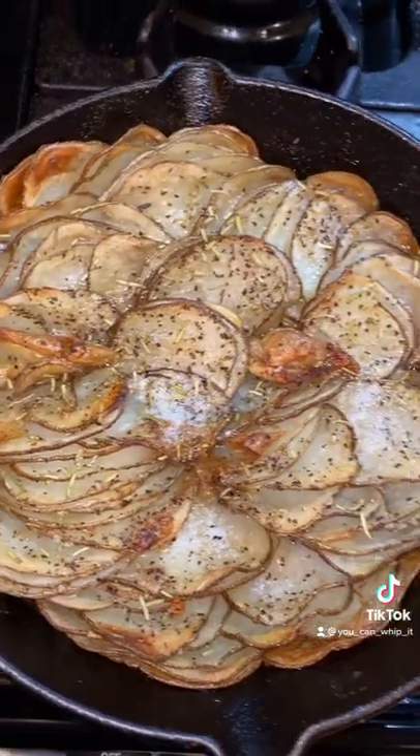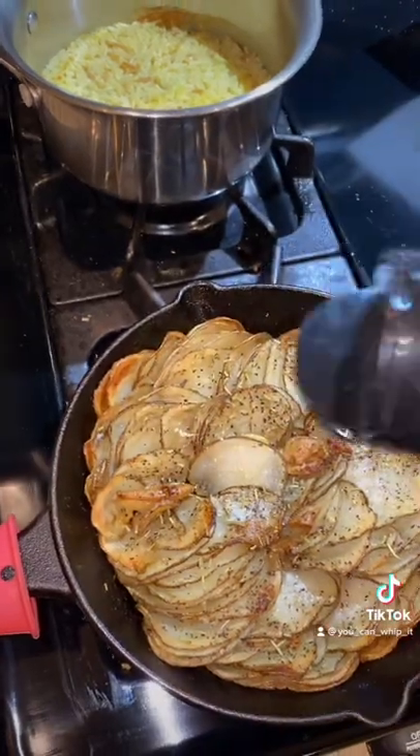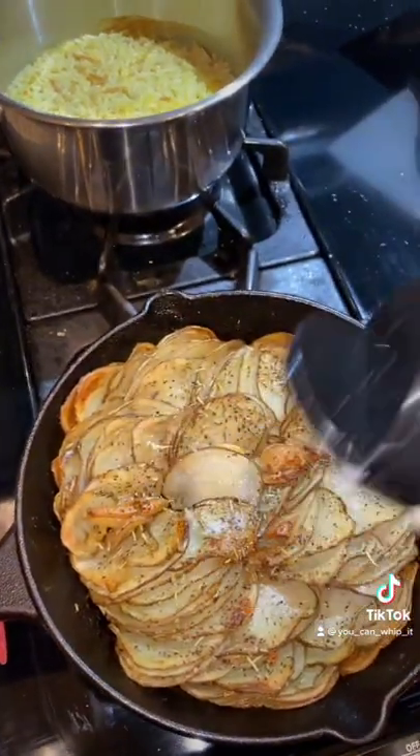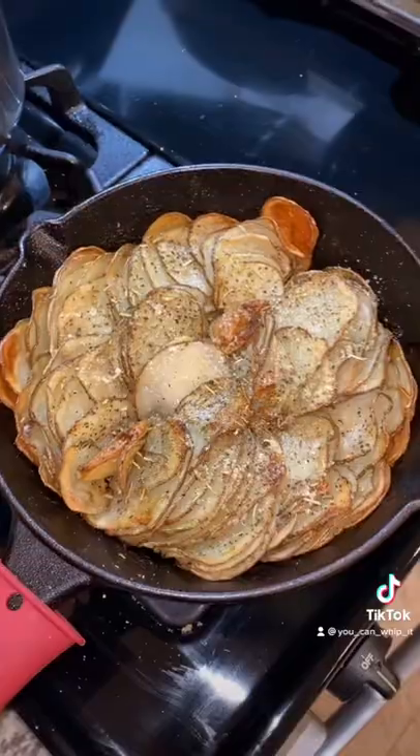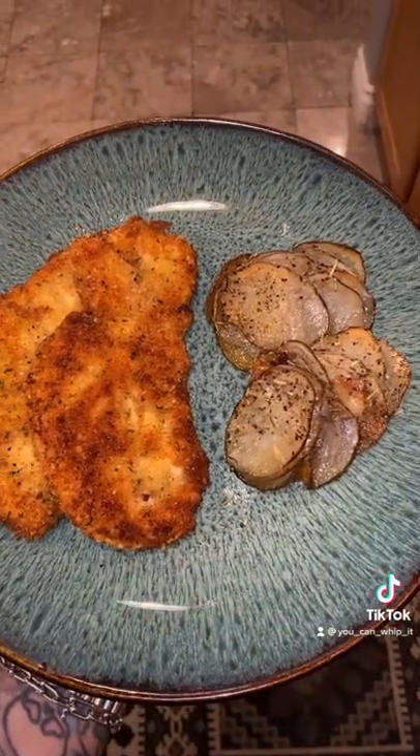Here's what the potatoes look like when they come out of the oven. I'm going to top them with a little bit of truffle garlic parmesan powder. This you can find at Costco, or you can keep them plain — it's totally up to you. Tonight we'll be pairing our potatoes with some chicken cutlets. Enjoy!